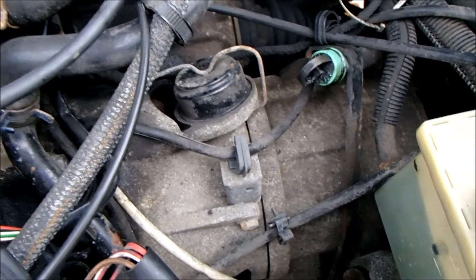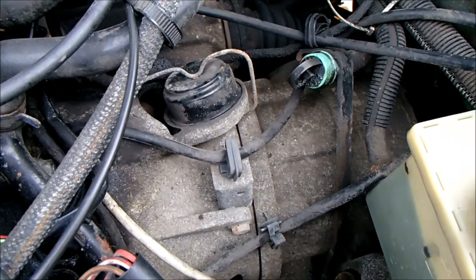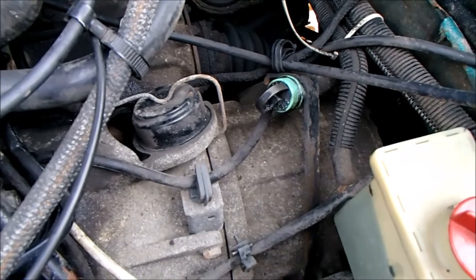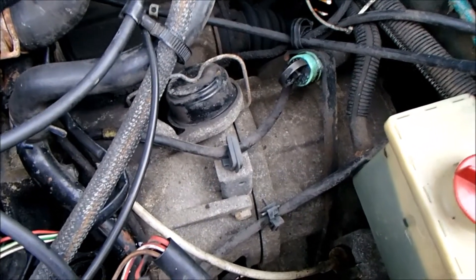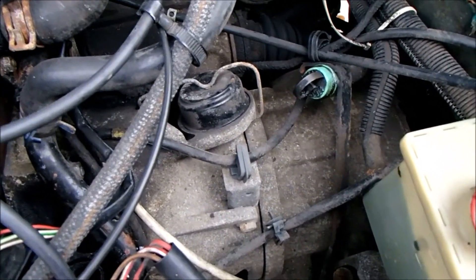Today's job is to change the ATF fluid and filters. I don't think it's been done for many, many years — the fluid looks pretty disgusting and burnt. This car does have a tow bar, so I suspect it was used for towing at some point. The car's got a hundred and one thousand miles on it and we don't know when it was last changed, so it's worth doing.